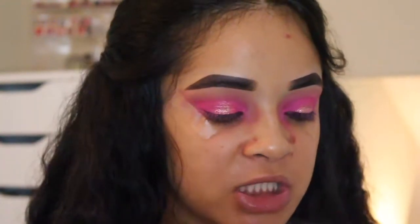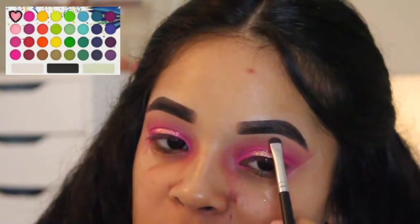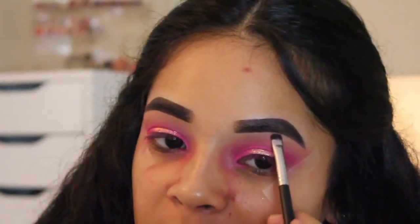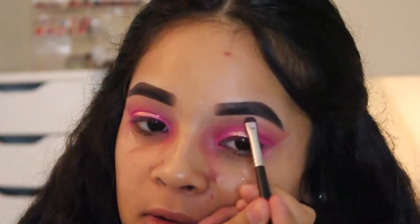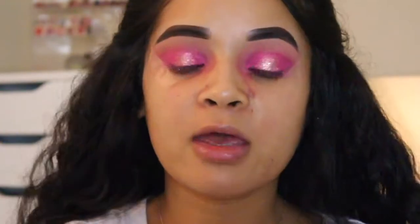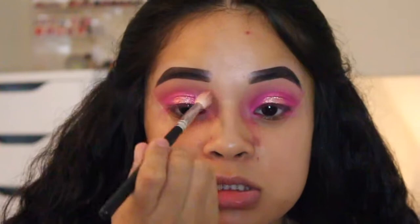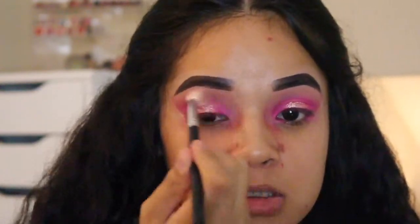Now for a brow bone highlight, I'm just going to go in with the first pink shade that I used from the Take Me Back to Brazil palette. I'm not really trying to highlight my brow bone — since I have the glitter in the middle of my lid, I just want to add a color here for more of an ombre effect on my eyelid. Then I'm just going to quickly take the first brush and run it against those edges.